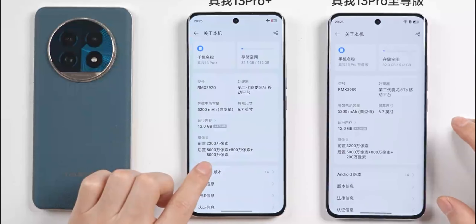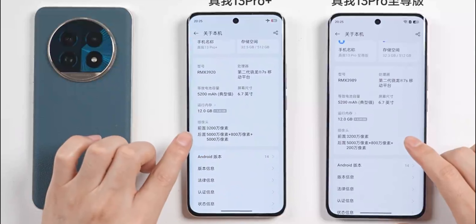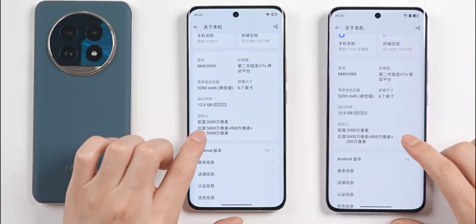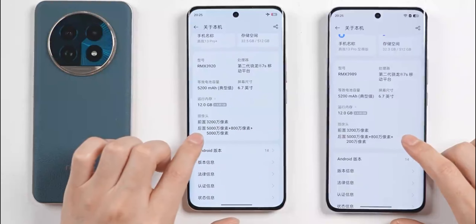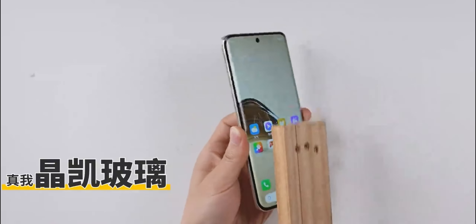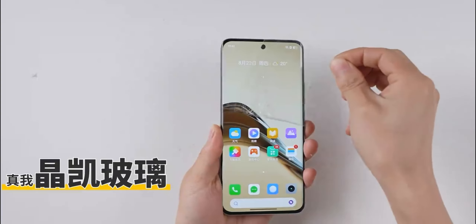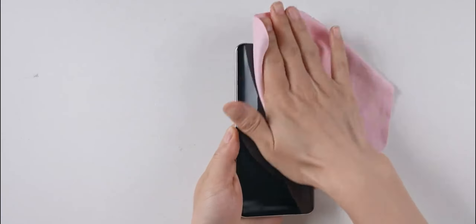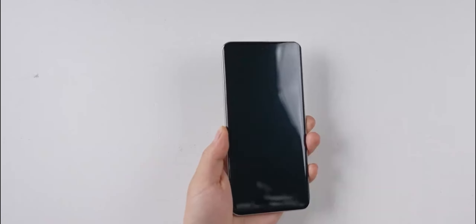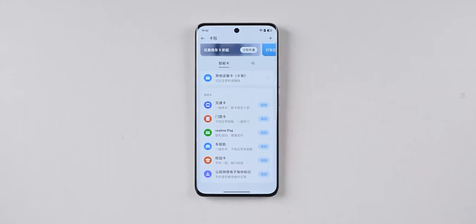The biggest difference is in cameras. The Pro Plus has three rear cameras: a 50MP main camera, an 8MP wide-angle lens, and a 50MP telephoto lens. For the Ultimate Edition, it's 50MP plus 8MP plus 2MP — a three-lens configuration. Both phones feature front glass using Realme Ching Hai glass, claimed to be 160% more drop-resistant and twice as scratch-resistant. Both also support all-round NFC, making them quite comprehensive in this price range.